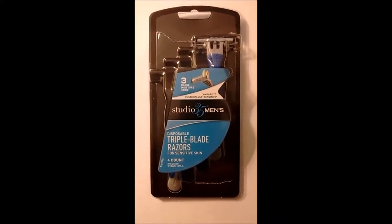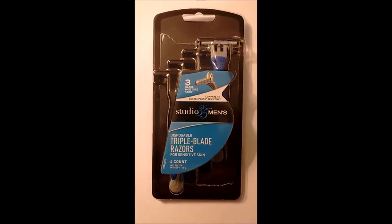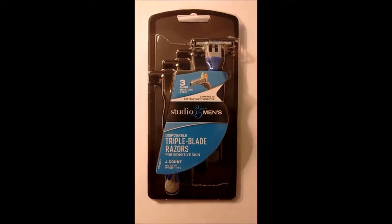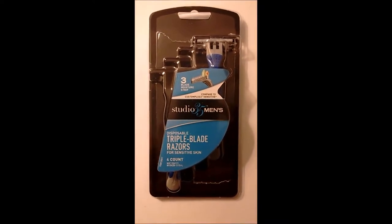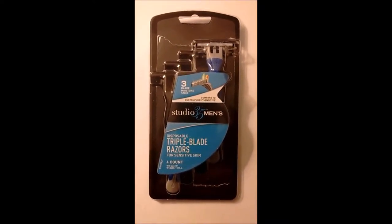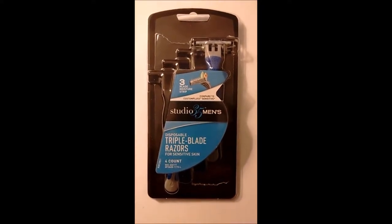I wanted to tell you about these razor blades — these men's shaving blades that I purchased from Walgreens. Studio 35 Men's disposable triple blade razors for sensitive skin. There's four to a package, and they were on the more affordable range, and I wanted to try them.